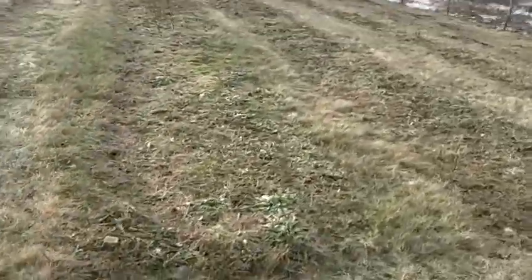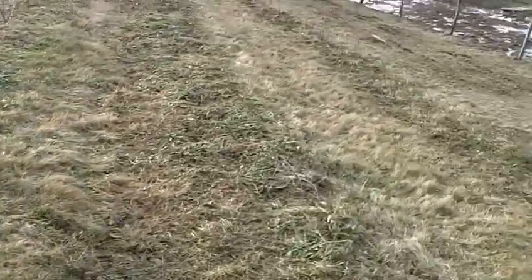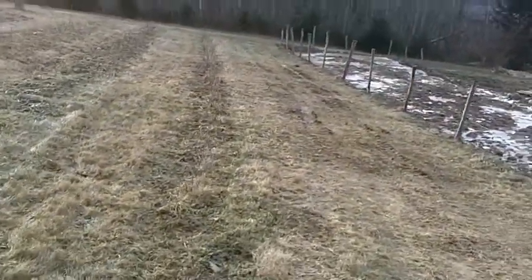I've tilled rows for the spring. I only tilled them one time, so they're just sort of defining the lines.